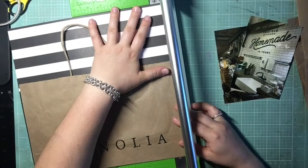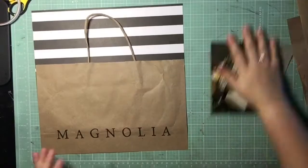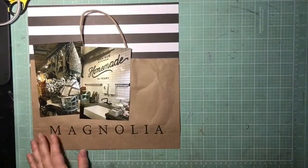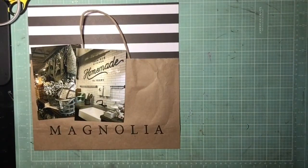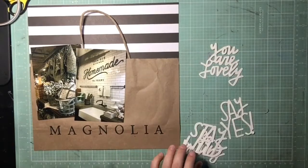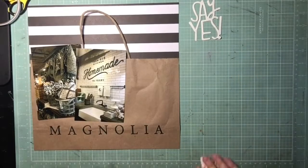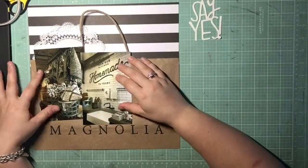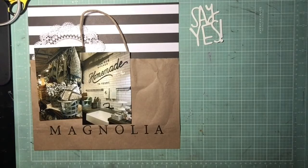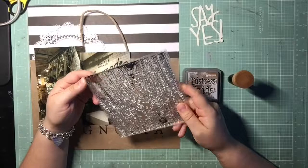Joanna uses a lot of black and white in her rooms, but I don't necessarily think of her as having black and white stripes. But when at the Silos she has all these pavilion areas where you can hang out, and they all have these black and white canvas tops on them — so it really reminded me of when I visited there, which is why I wanted to bring that stripe element in.